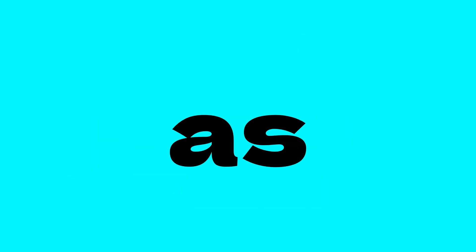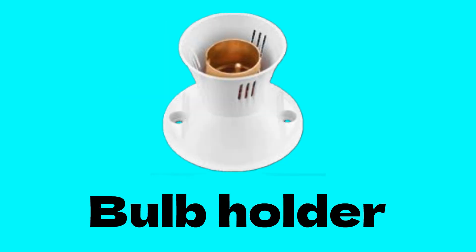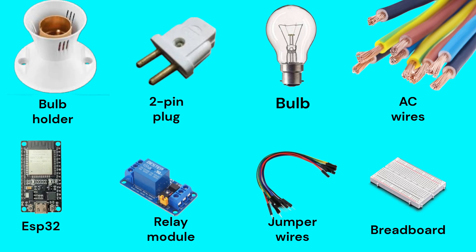We also need some AC appliances, as we are controlling a bulb with Alexa. Those are: a bulb, a bulb holder, AC wires (red, black, and white), and a two-pin plug. You can take a look at these components or take a screenshot.